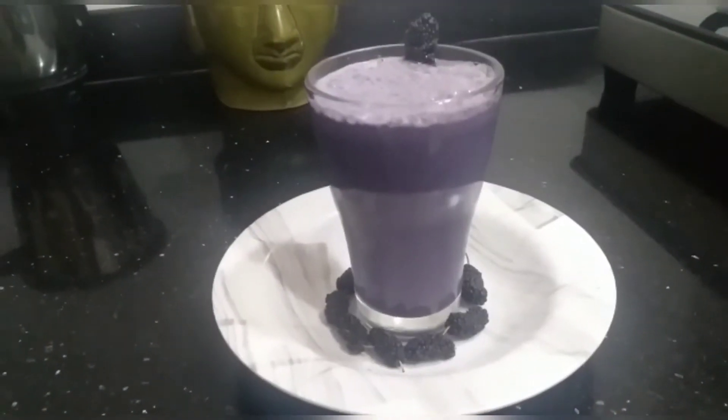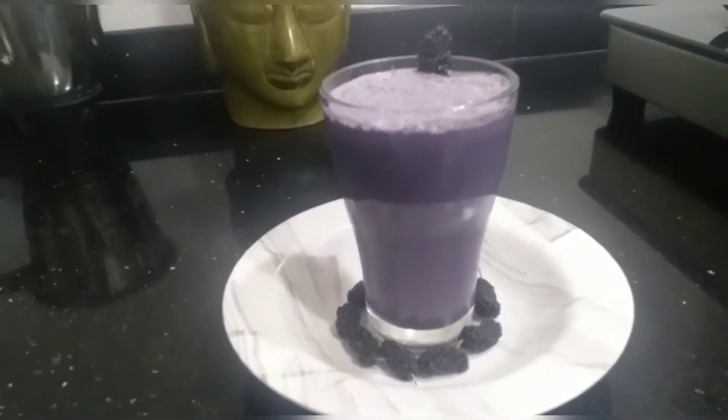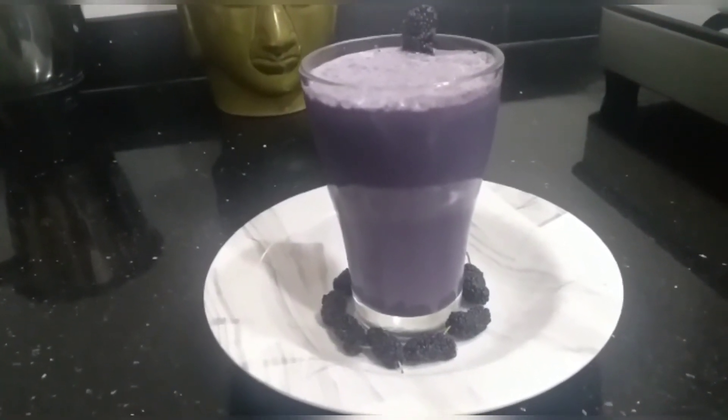After 1-2 days, the milkshake is ready. Go to the fridge and serve it. It is very tasty.